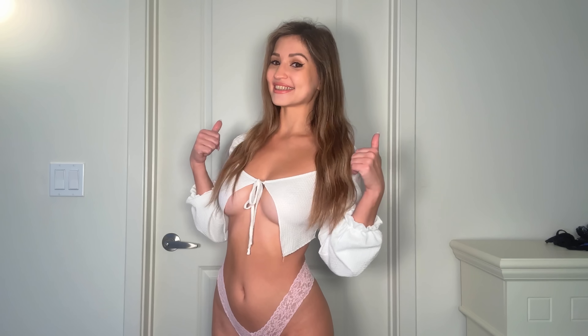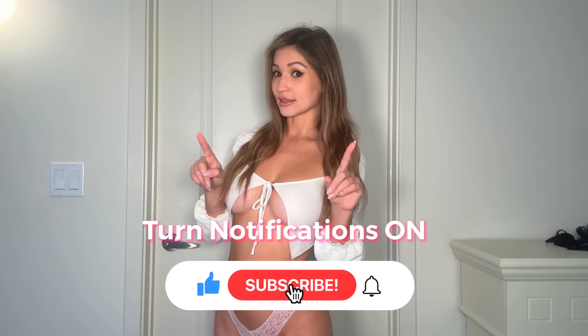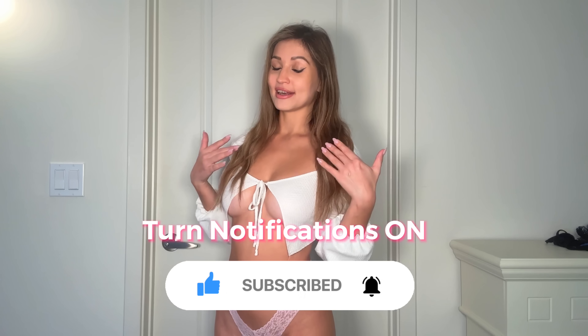But before we do that, don't forget to smash the like button and subscribe to my channel. Also, don't forget to turn notifications on because apparently these days if you don't, YouTube is not going to notify you that I posted a new video. So if you want to see my videos when I publish them, make sure to turn on notifications.